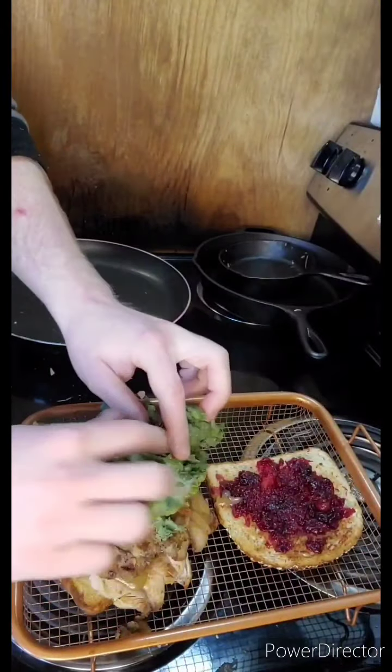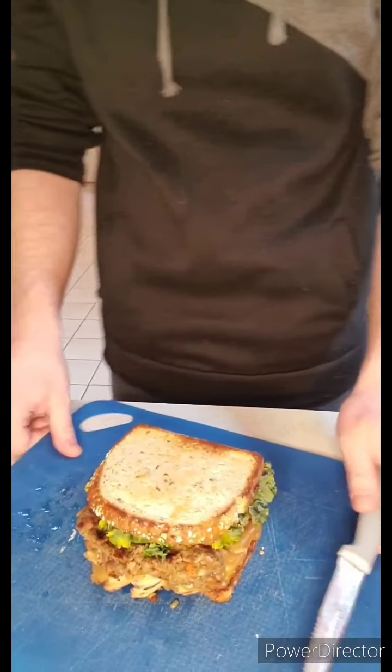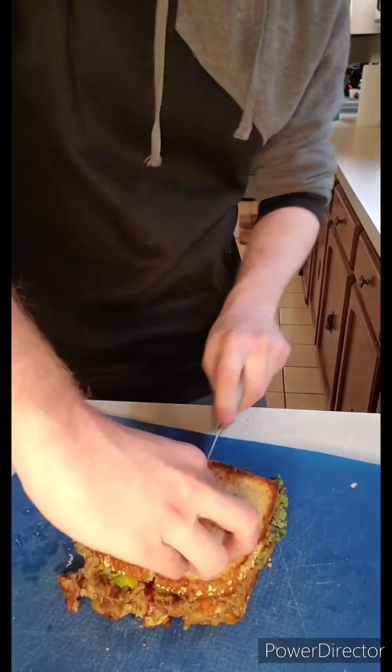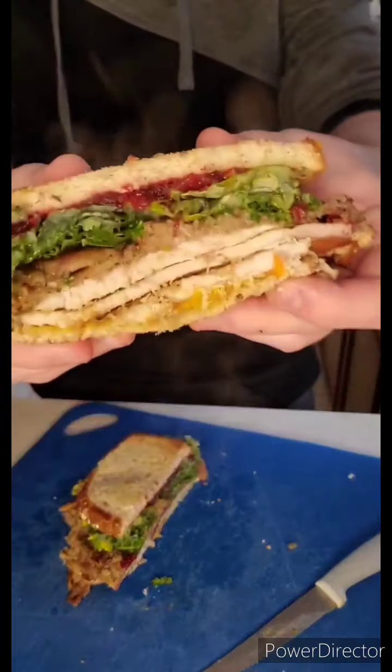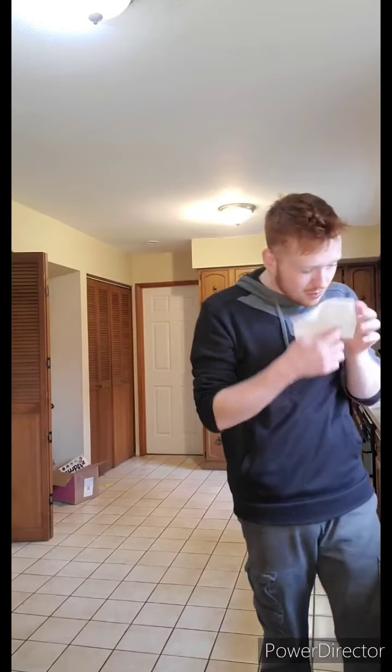Finally, we'll take some more kale, flop it on, and with that you have just completed your Thanksgiving leftover sandwich. Kind of a looker, isn't it? But now we're going to do the cross section — this is something I am looking forward to. Look at that, I am excited! Let's go ahead and give this a taste. That is delicious. Tastes a lot of gravy — that's my fault, I put a lot of gravy on there. That is very good. I hate to toot my own horn, but that is good.